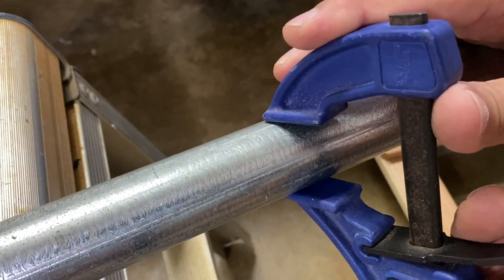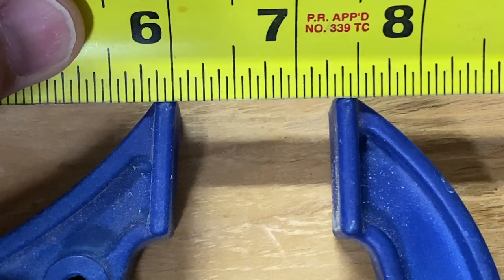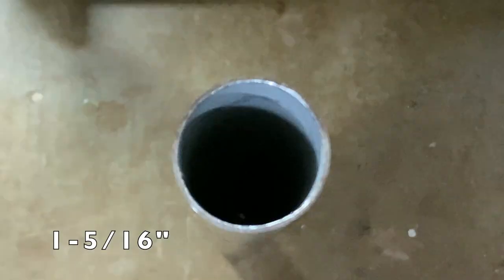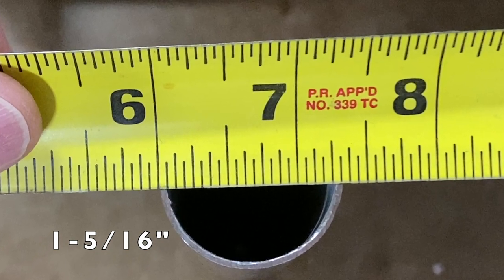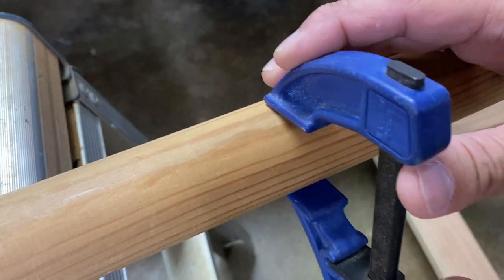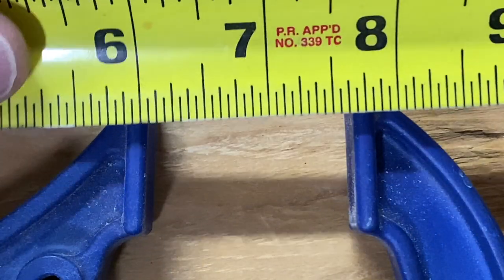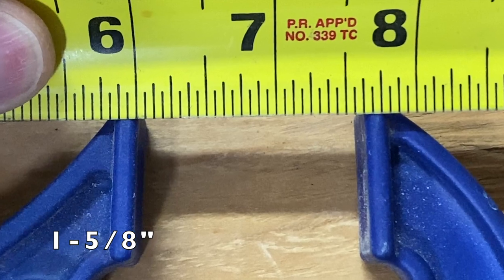The same process for this conduit or EMT, with a diameter of one and five sixteenths of an inch. And one more example with this large wood dowel, with a diameter of one and five eighths of an inch.